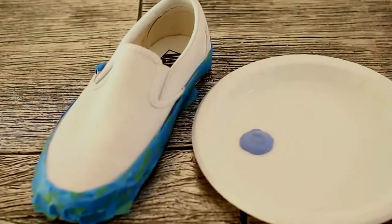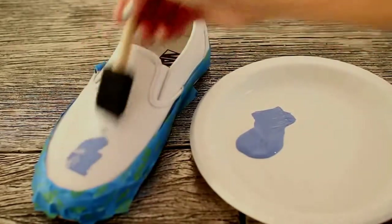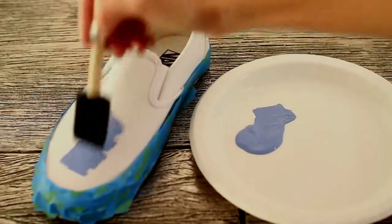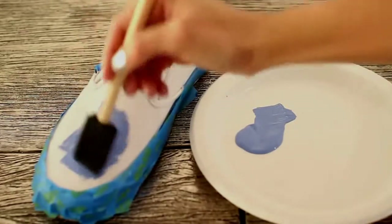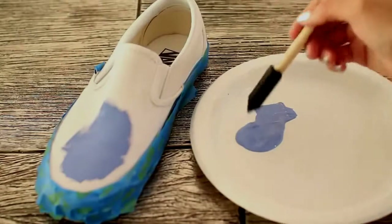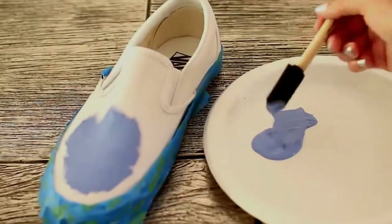Now you're going to begin painting your shoes. Keep in mind that you only want to paint a thin layer, so take your foam brush and begin applying the paint to the shoe. Make sure this is only a thin layer because you are going to be gluing cellophane on top of it, so it's just easier for the glue to stick with a thin layer. Fill in as much of the shoe as possible, but don't forget we're going to go back in with a smaller brush to get the edges.